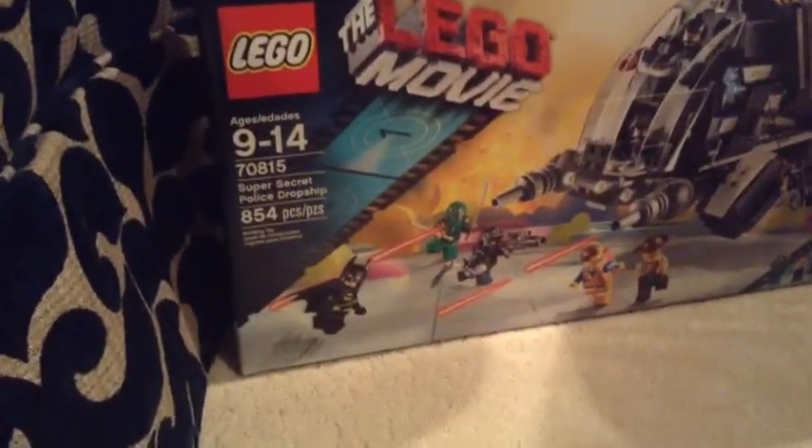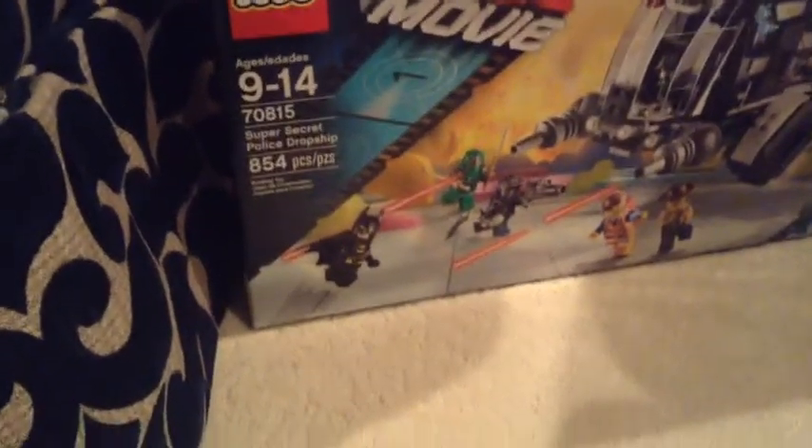Hi, I'm Parker, and today I got a box from Amazon, and there is something special in here that I want to show you. I got the Lego Movie Super Secret Police Dropship — 854 pieces, ages 9 to 14, 8 minifigures.